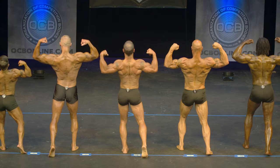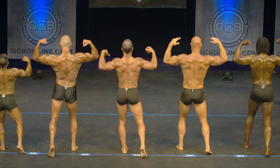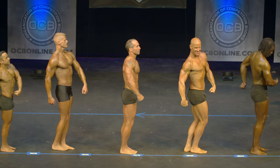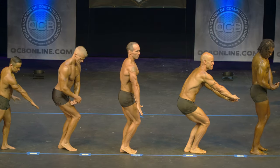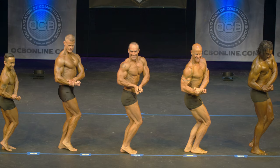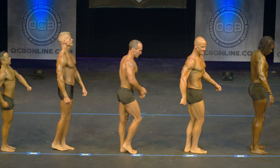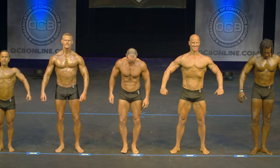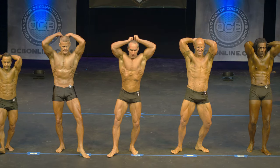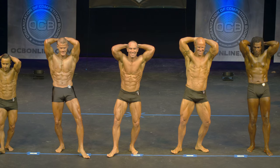That was great. Relax. Quarter turn to your right. Side chest. Relax. Quarter turn to your right. Hands over head abdominal. Relax.